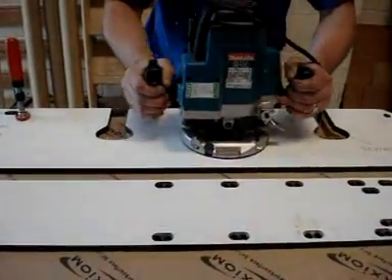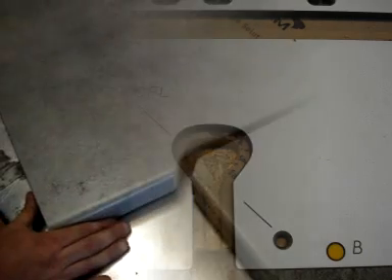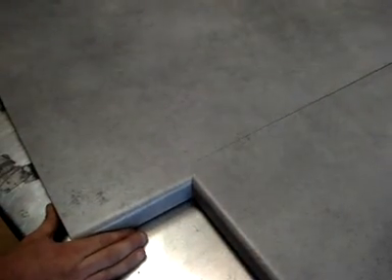Three bolt slots like this one are recommended for a 600–650mm wide worktop. The worktop can now be positioned and the bolts fitted from below.